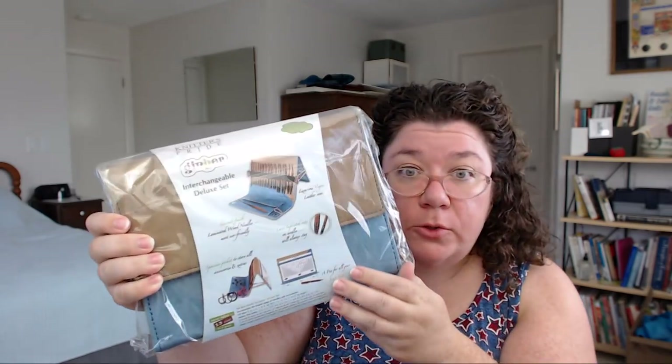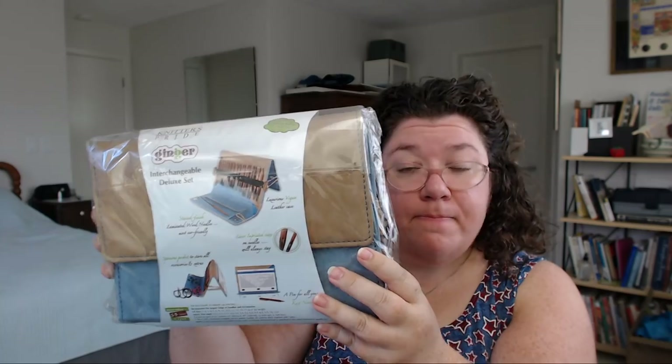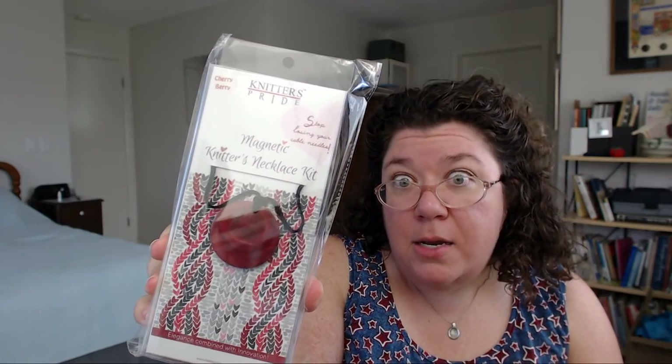I have a new set of needles to try out — these are the Knitter's Pride Ginger interchangeables. They're wood needles. Laser imprinted sizes, stained finish, laminated wood needles. Oh, this is so cool — I'll be going through this whole thing later. And then this — it's a magnetic Knitter's necklace. I'm just going to let that sink in. You're going to have to watch the video to figure out exactly what this is because I've got to figure out what it is first.